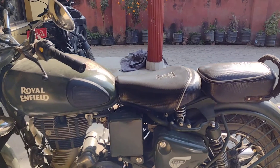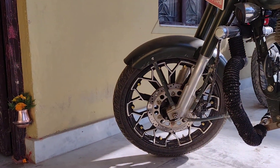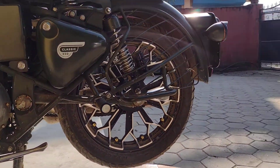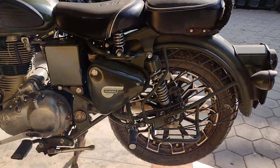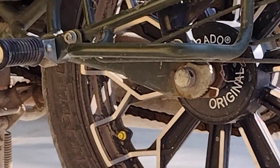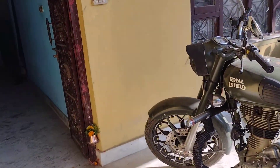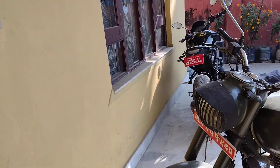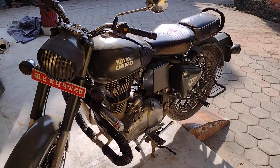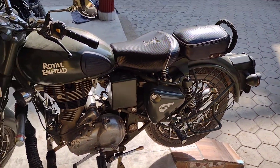Royal Enfield Classic 350 with diamond cutting wheels in the front and back — the original one from Royal Enfield itself. A lot of customizations have been done on this bike, as you can see. Many parts have been changed; it looks very cool.